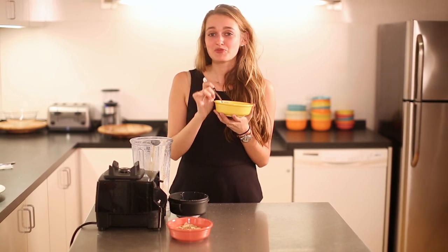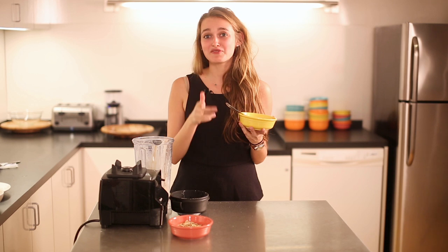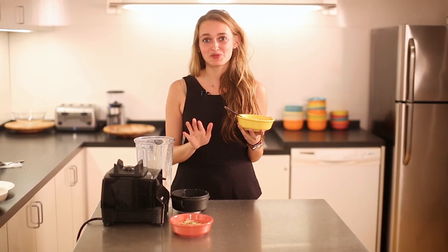So delicious — you have to try it out and let me know how it worked out for you in the comments below. If you want more tips and recipes from Wellness Today, don't forget to subscribe. Be well and thanks for watching.